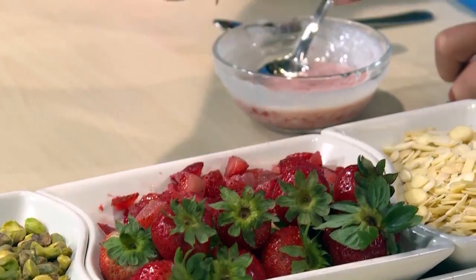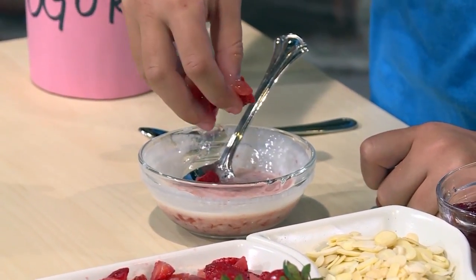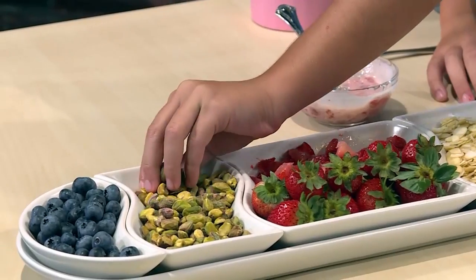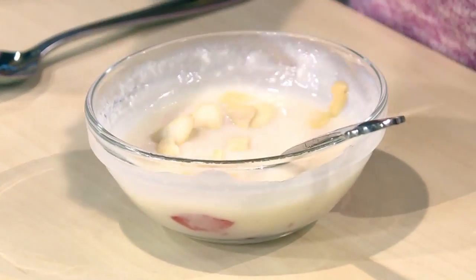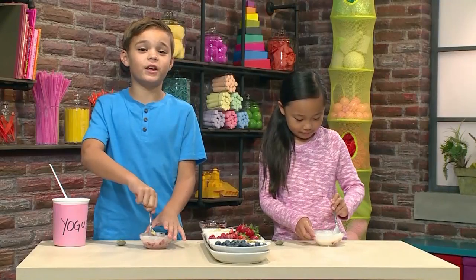Then you add fruit like blueberries or strawberries. I'm putting in strawberries. Me too. You can add nuts for something crunchy like pistachios or almonds. I love almonds. It's going to make it really crunchy.